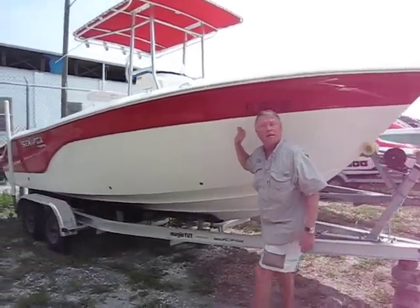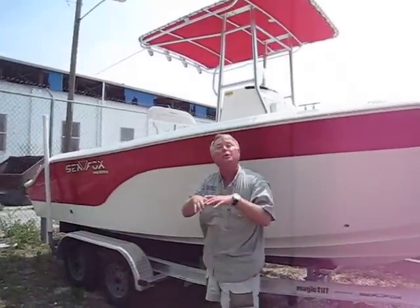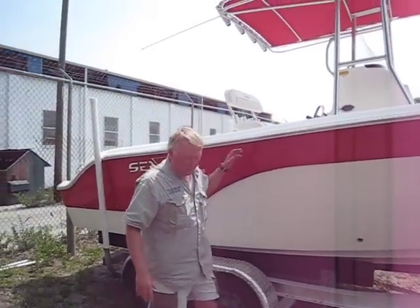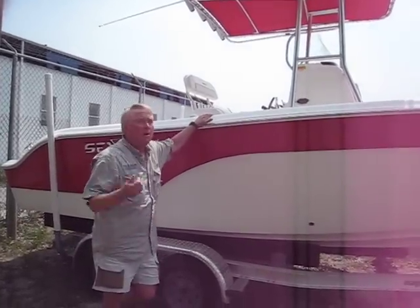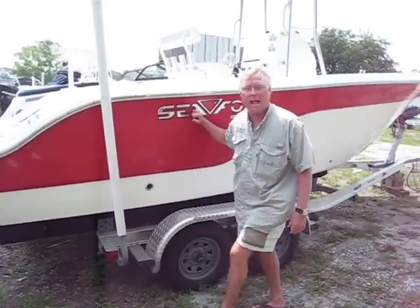She's the Pro Series, which means it actually came with the combing on the inside. It also has the long water and the fresh water. Come on, let's take a look. You know I've got this boat priced at $14,990.